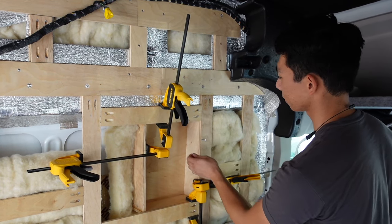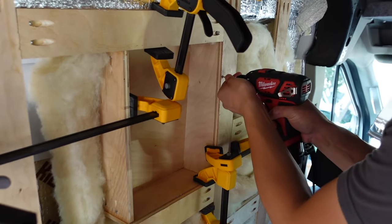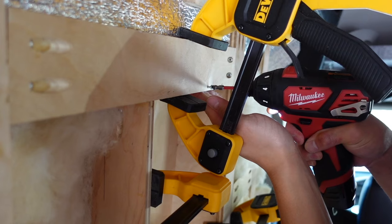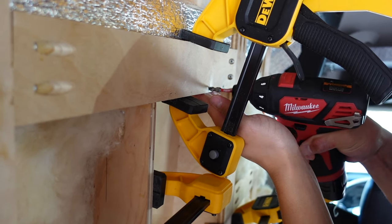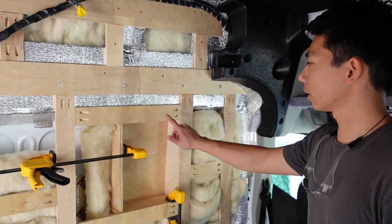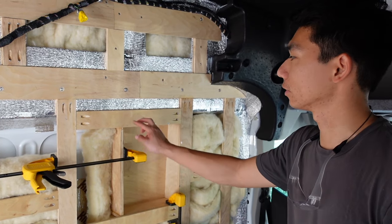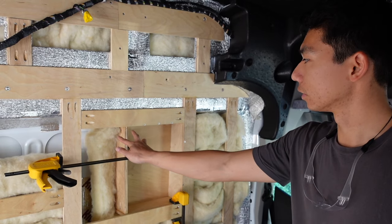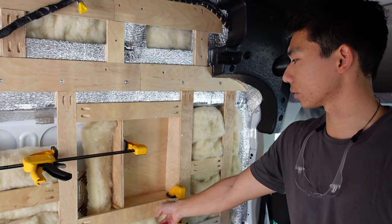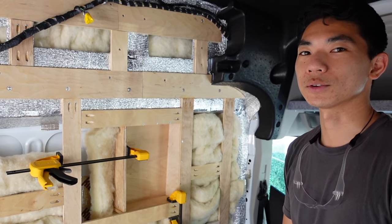I'm using number eight Phillips screws, about one and a half inches long, going through my framing into the box. Got a few screws going in. My next steps — which I'll do off camera — is adding another stud here so this is nice and flush, then screwing in the rest down here on the framing piece.